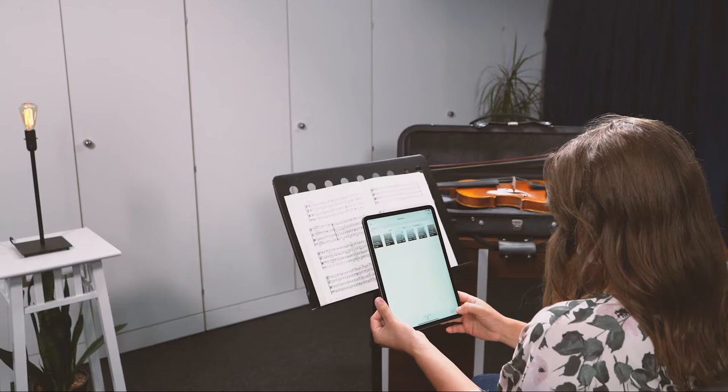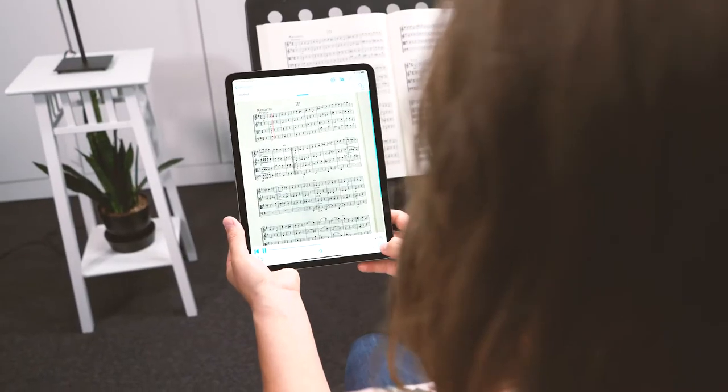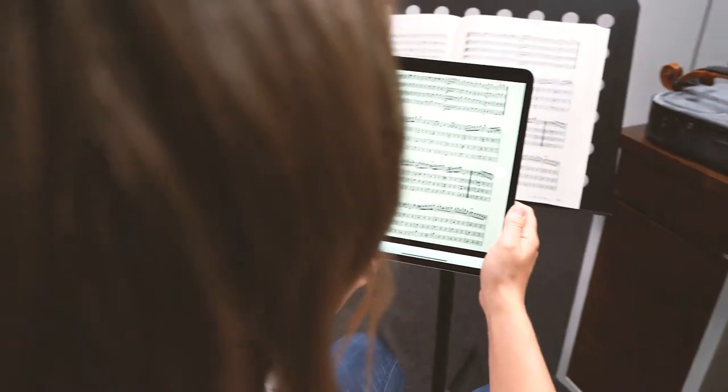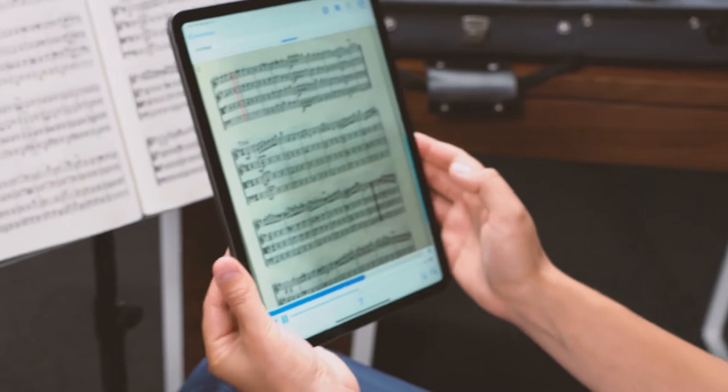With PlayScore 2, you can snap a photo of your music or import a score. Because PlayScore 2 can handle many pages, you can snap one page or a whole score.